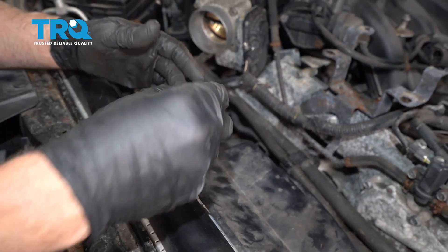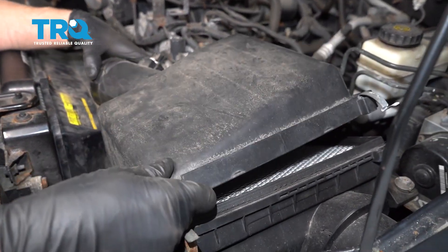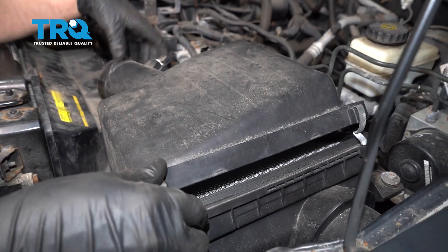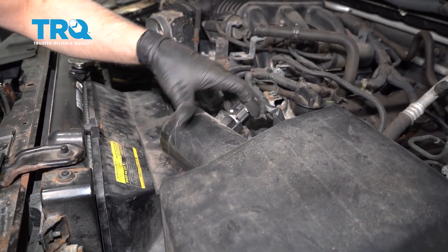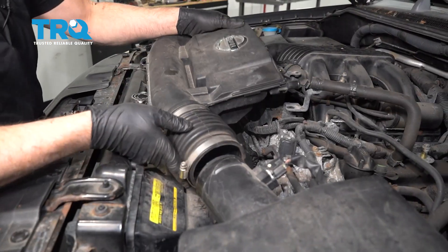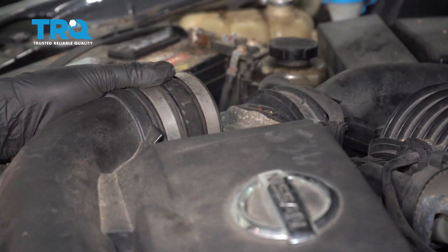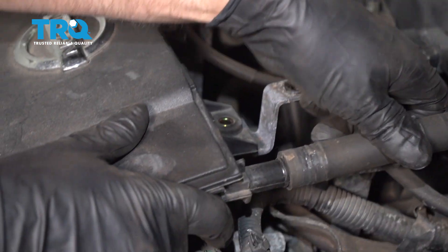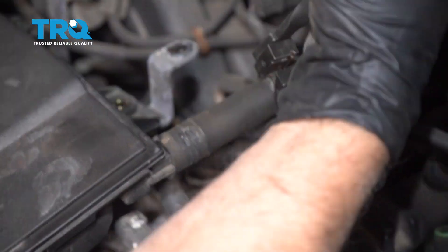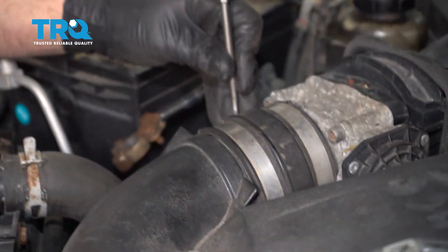At this point, go back and top off the coolant if you lost any coolant. Put the air box back in place and clamp it down. Reconnect the connector and lock it in. Slide the air snorkel on over the throttle body and slide the hose on. Use hose clamp pliers, move that hose clamp over, and tighten down the worm clamps. Use a straight blade screwdriver and snug it down on both sides.